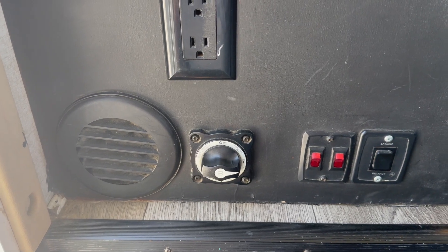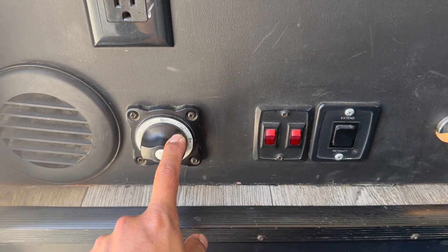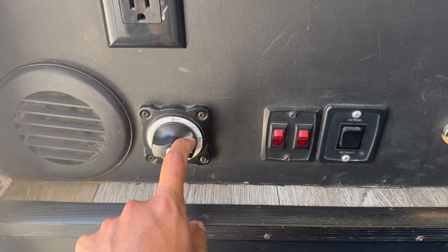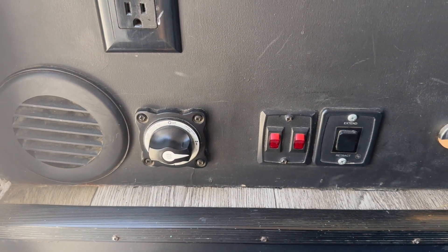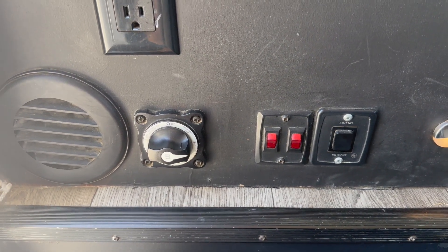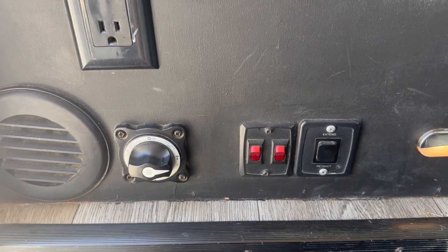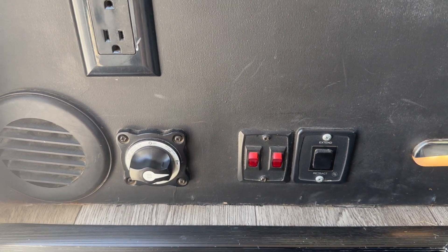The first thing you do when you get to your campsite is turn on your battery disconnect switch. It's going to stay on for the rest of the trip. If at any point you lose power, the first thing you want to check is that this is still on — sometimes people turn it off by mistake. It controls the 12-volt system in the RV: your lights, water pump, water heater, and all the small appliances.